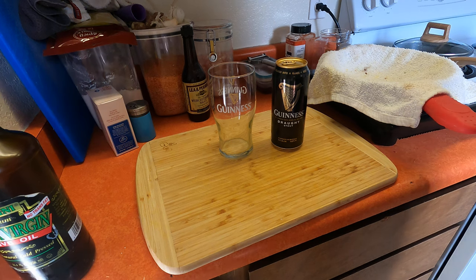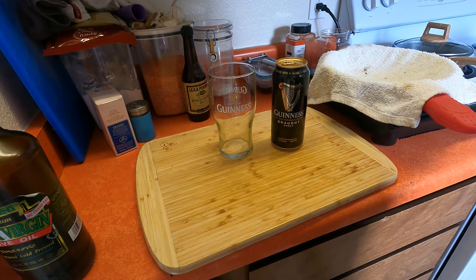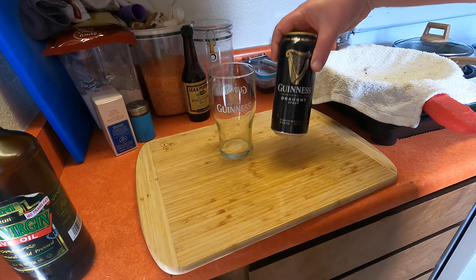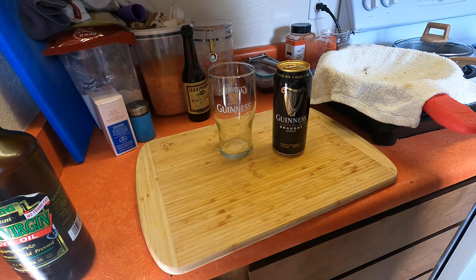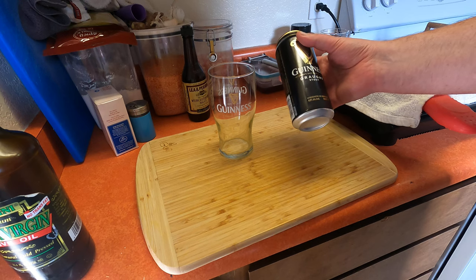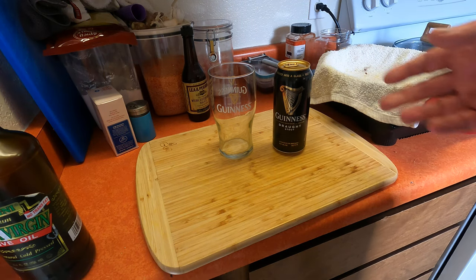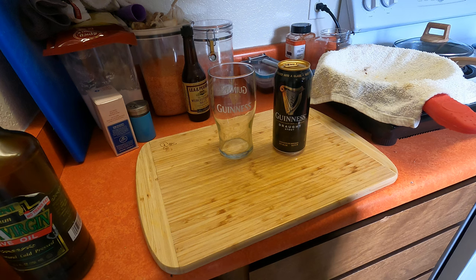With Paddy's Day just around the corner, I thought I would give you a demonstration on how to pour a draft can of Guinness stout. I only learned this technique myself very recently — I always thought it was like pour it at a 45 degree angle, but apparently not with these cans.